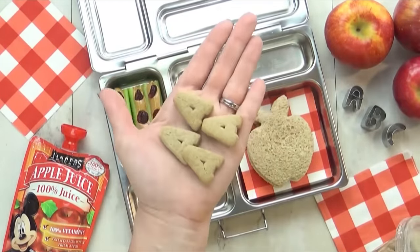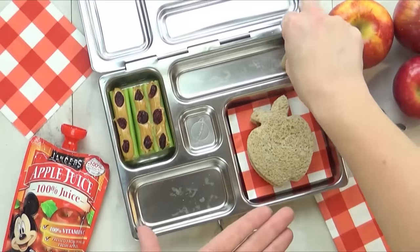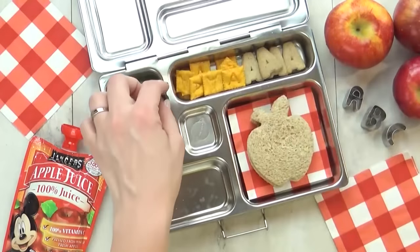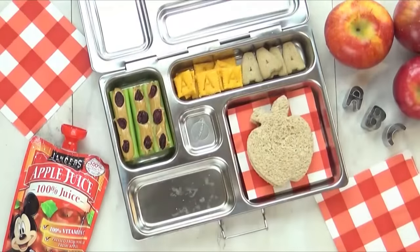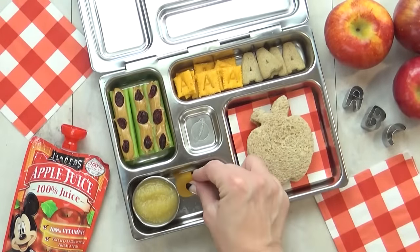I'm also throwing in some cinnamon school book cookies. I get these at Trader Joe's, and out of this whole box I only found four A's, so I'm going to go ahead and put them in there. And then I'm also going to throw in some crackers — these are cheese crackers, also with letters on them, and I picked out just the A's. To go along with this, I'm also throwing in some applesauce and just a few dried apricots.